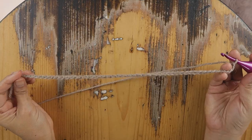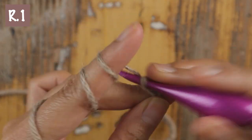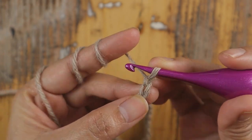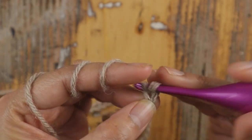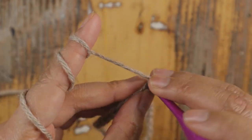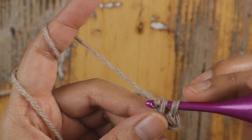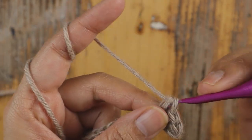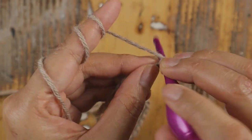After you make the 48 chain, we start Row 1. Chain two and add one single crochet in each chain across. At the end of Row 1 you should have 49 single crochet.